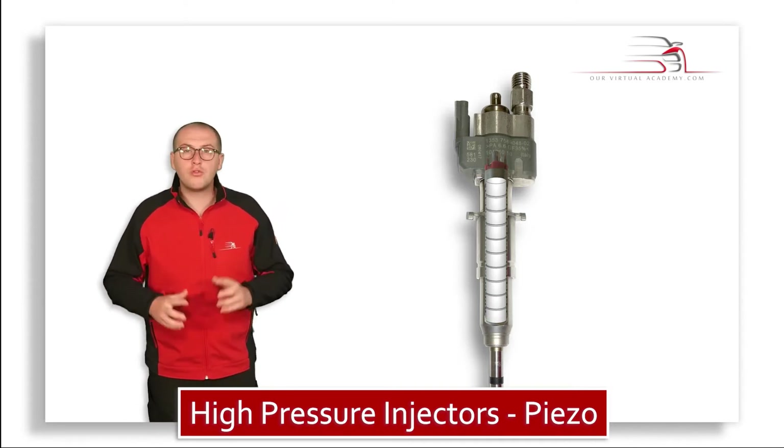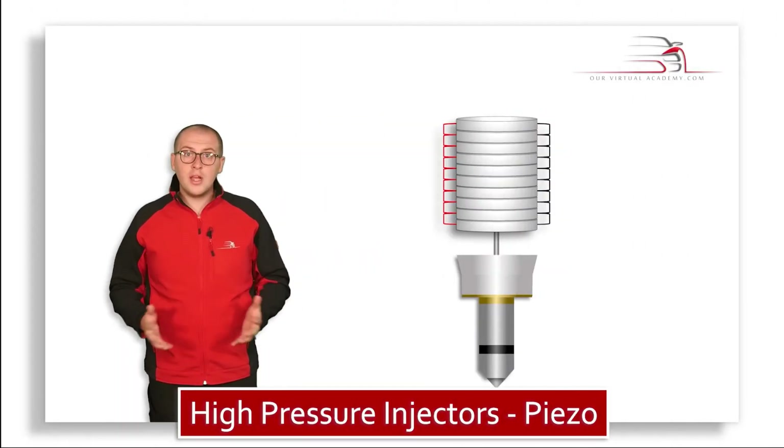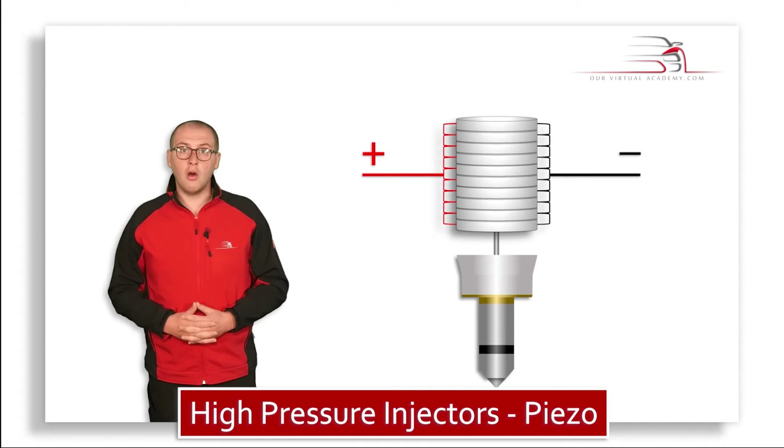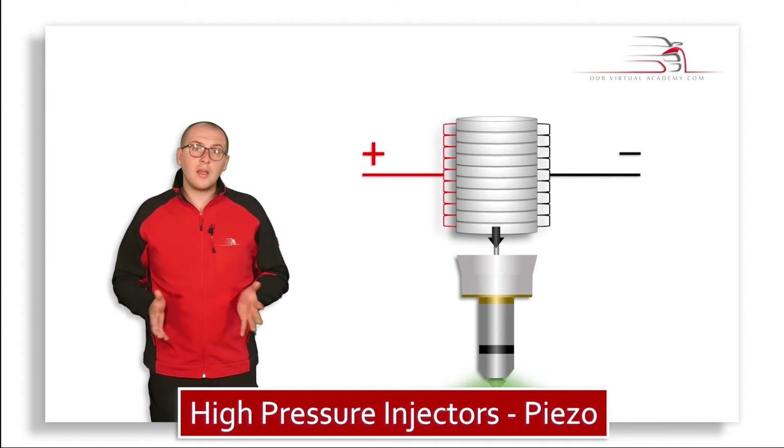As you've already seen, when an injector is supplied with power, current will flow through the discs and this causes the whole stack to expand. The expanded stack will act upon the pintle of the injector.